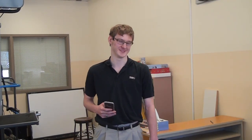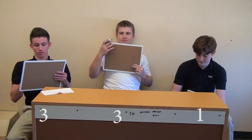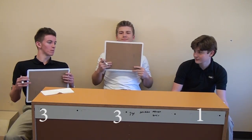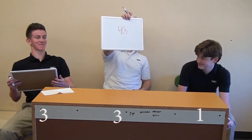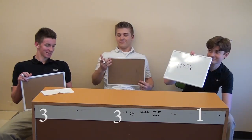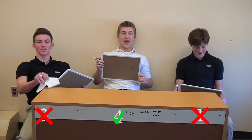For the next question — was the Slinky made in the 1920s or the 1940s? Jett has the 20s, Joey the 40s, and Jake the 20s. It was an invention in the 40s. So that means Joey is taking the lead with four points, Jett is sitting with three, and Jake is at one.